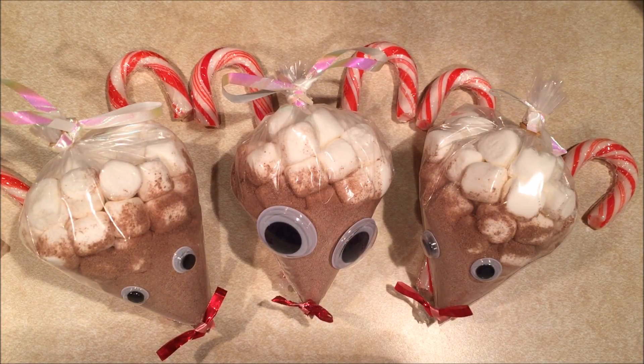Hey guys, so today I'm going to show you how to make these really cute hot chocolate marshmallow candy cane reindeer that are perfect little gifts for anyone. So without further ado, let's just get into the tutorial.